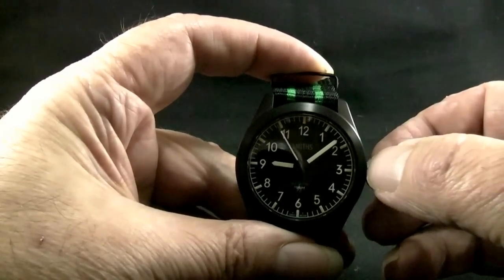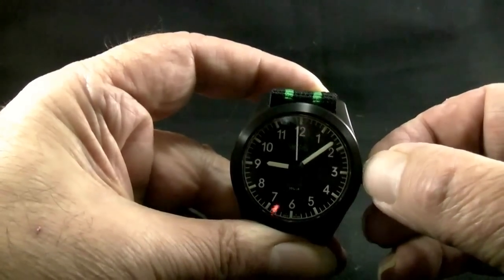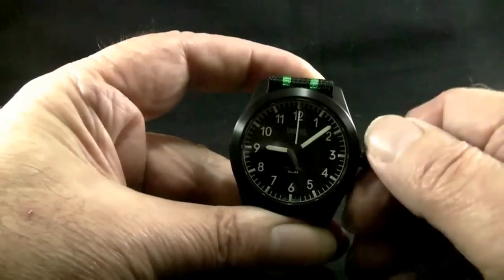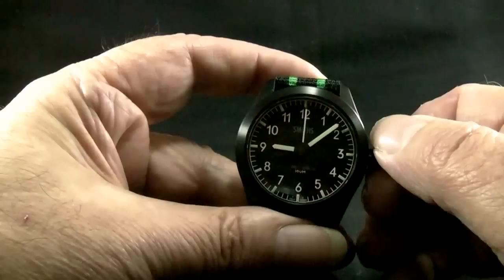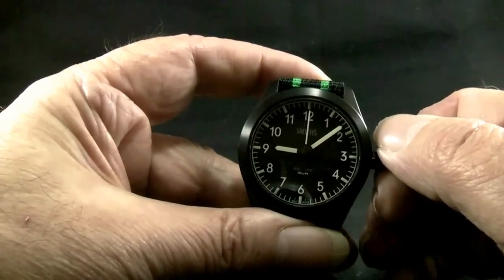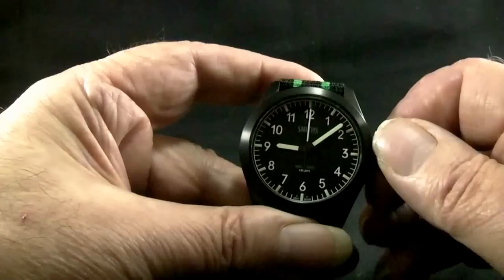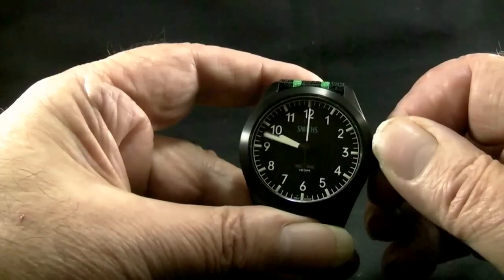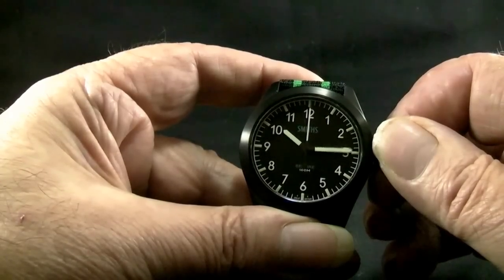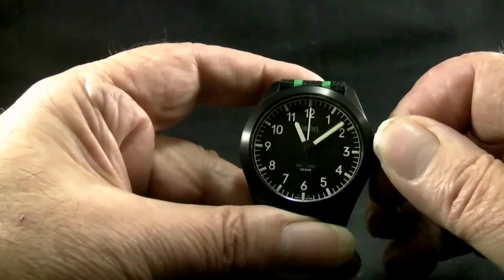First, pull out the crown to set the movement, just like any conventional movement. Then, turning the crown slightly towards you, towards the six, and still holding the crown, the hands begin to move slowly. After a few seconds the hands begin to move quickly, and when they reach the desired time, release the crown.